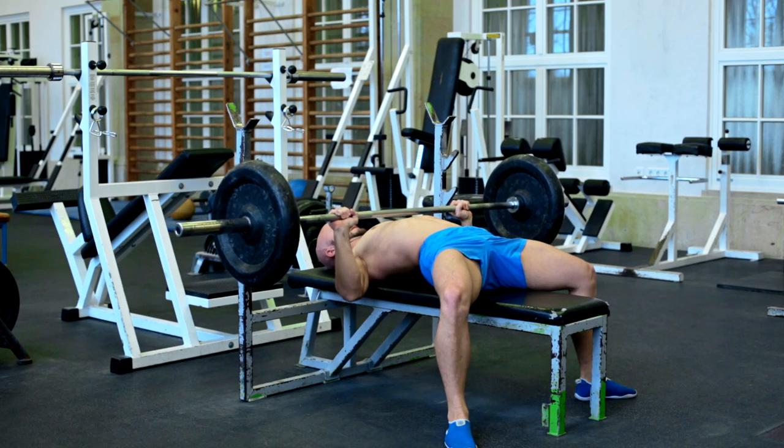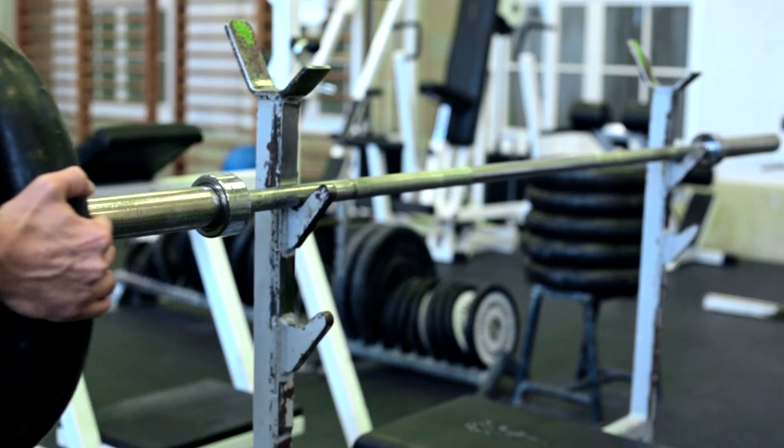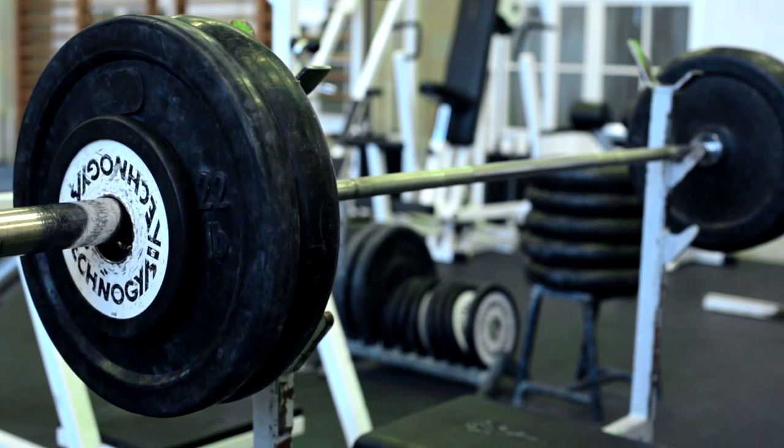This leads us to the most discussed point of this topic: how to progress. While you can adjust the resistance for bench press easily by adding more weight, it's much more complicated for push-ups.